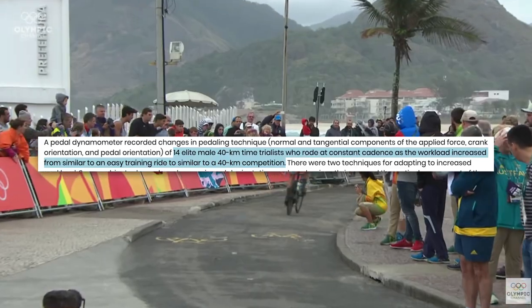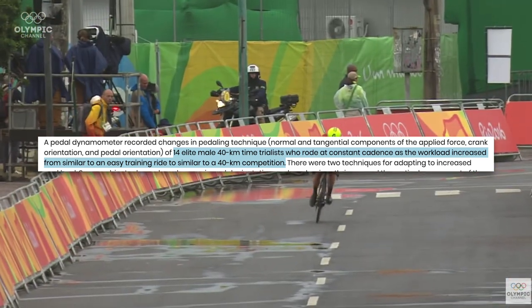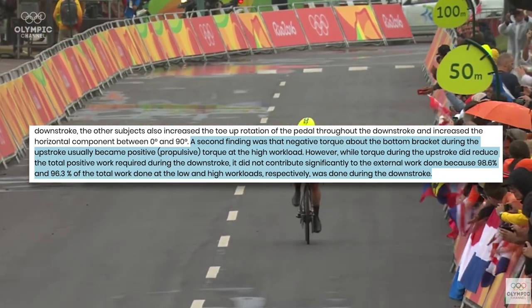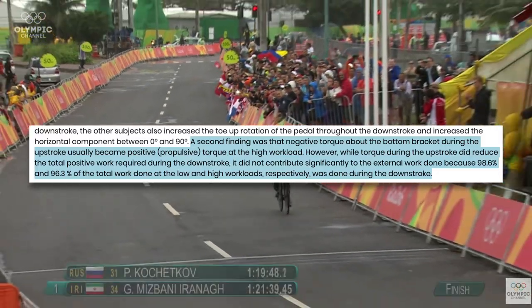This study measured the pedaling technique of elite 40-kilometer time trialists as workload increased to race pace. They found that pulling up did not contribute significantly to external work done, because roughly 97% of total work was done during the downstroke. Remember, these were elite pro riders in this study — even the fastest riders in the world don't seem to do a whole lot of pulling during the upstroke.